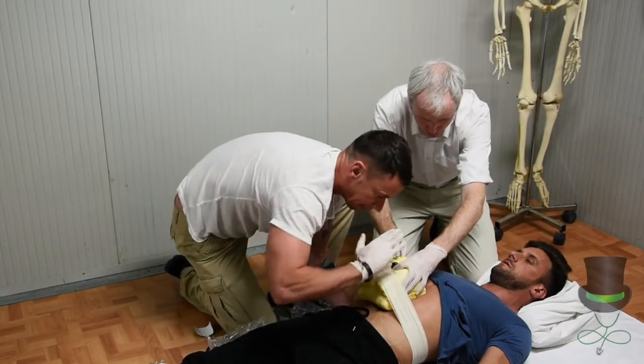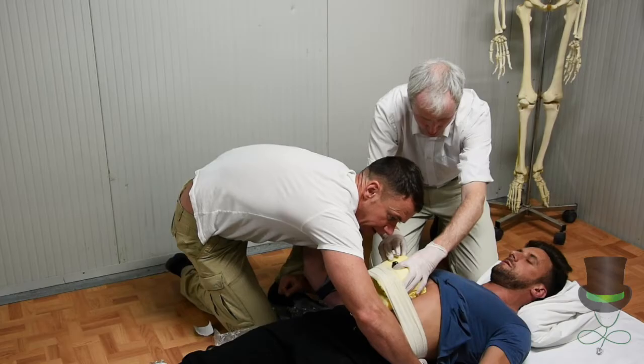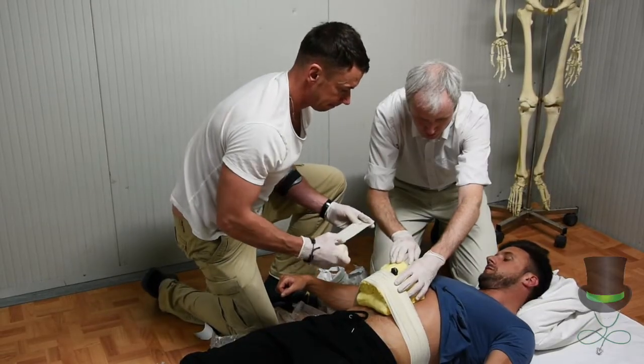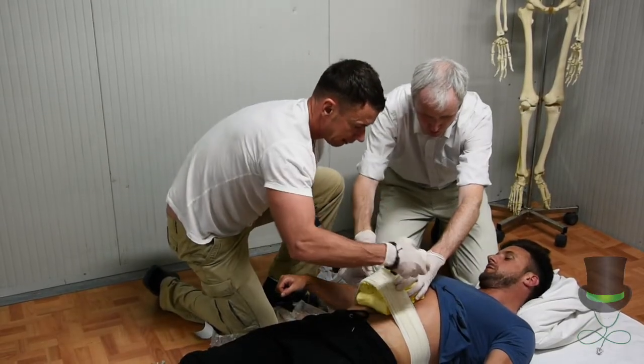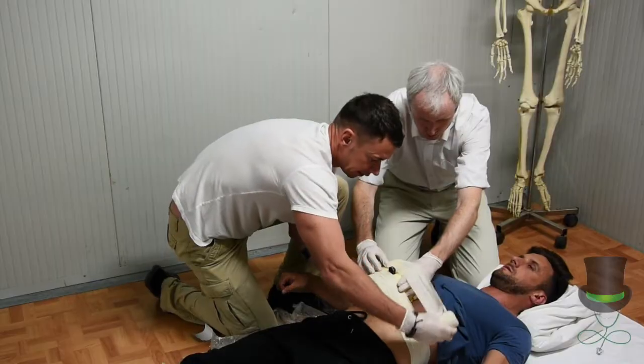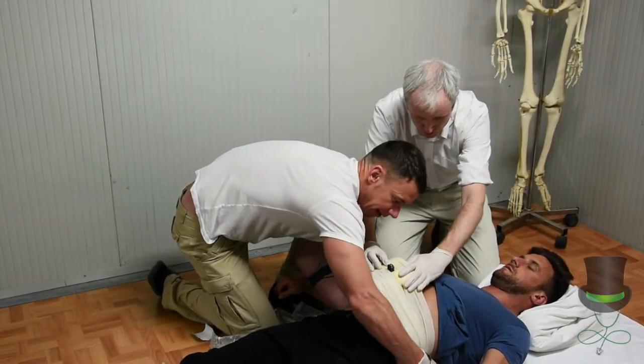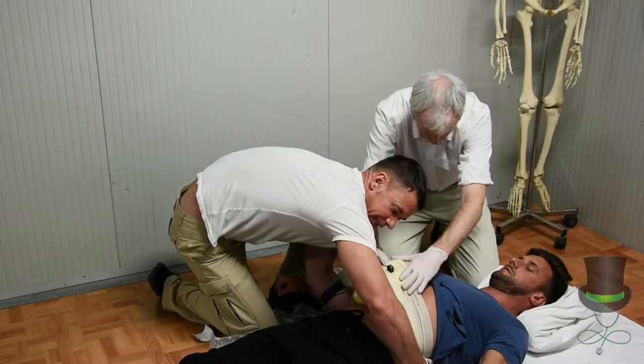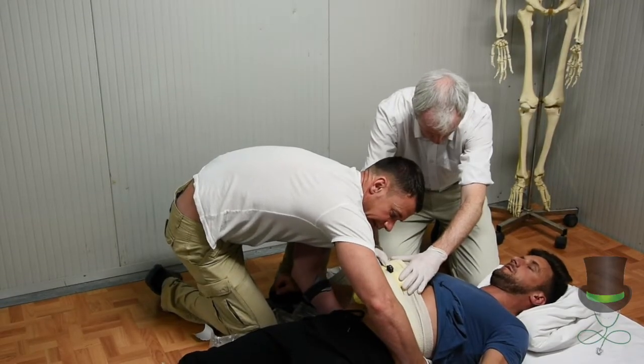Never put direct pressure down onto the object. Fasten the end of the bandage. Then place another bandage on the top half of the dressing, again ensuring no pressure is placed down on top of the penetrating object.